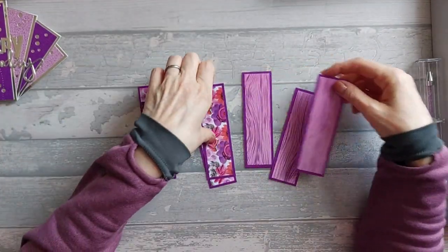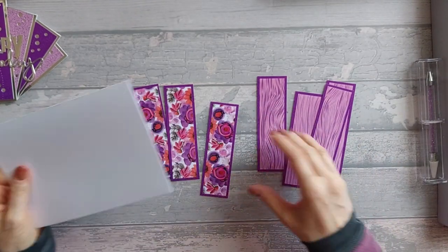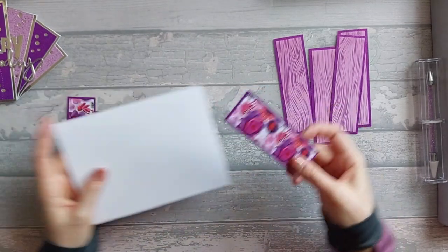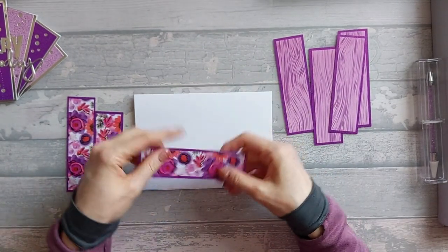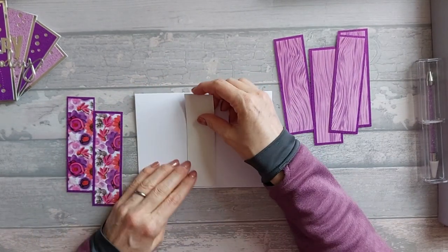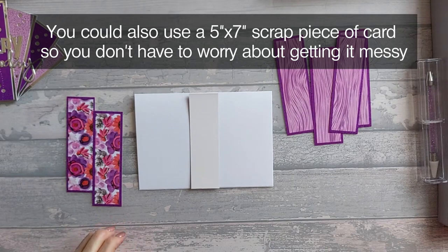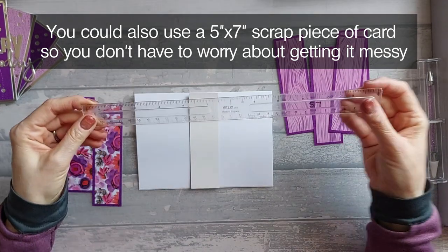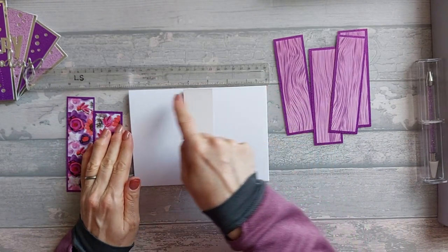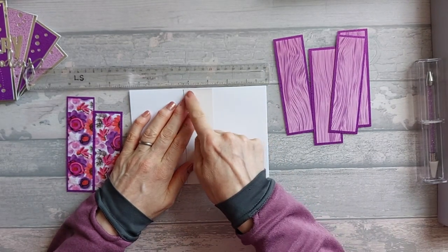I've ended up with three of one pattern and four of another. I'm going to bring my card blank back into place. I know this needs to be the center pattern, so I'm going to take one of my pieces, make sure it's the right way up, turn it over, and just put it onto my card blank — not sticking it down yet, just for placement. I'll take my ruler and lay it along the top. Half of seven is three and a half, so that's central.